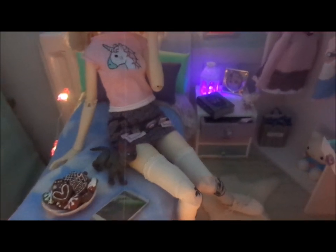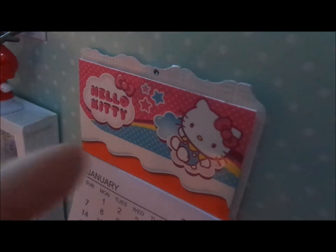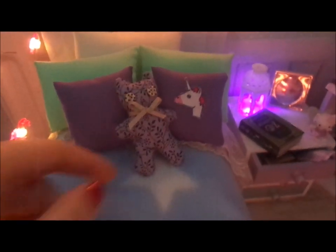I'll dismantle the bed to show you the mattress. But first — quickly — here is a calendar. It's actually made from fabric; I put it on a piece of cardboard and made the edges with a pretty edge-maker cutter. The Hello Kitty image was cut out from a Kinder Surprise box, and I just created a calendar from it.